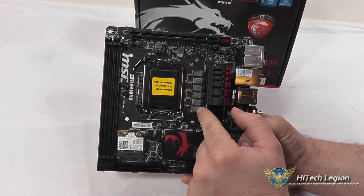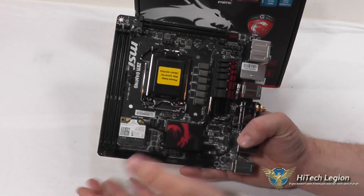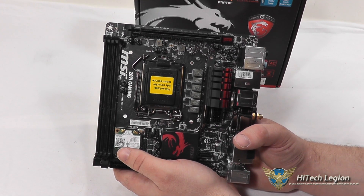You've got solid ferrite chokes for the power VRM, and an audio boost chip that works alongside the Realtek audio chipset.